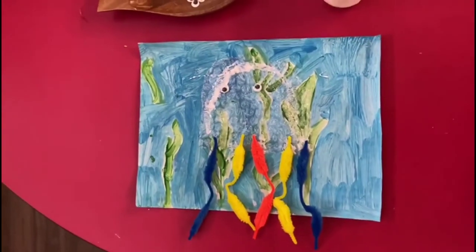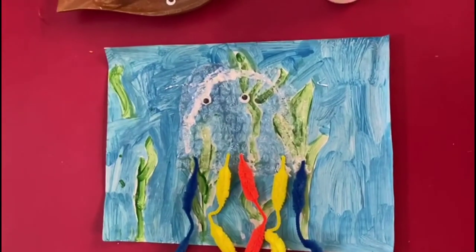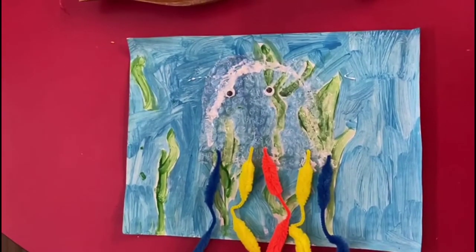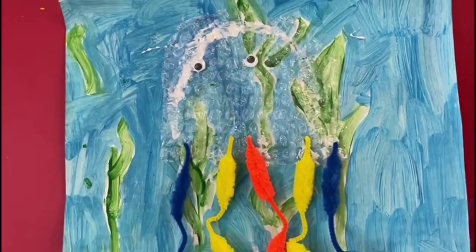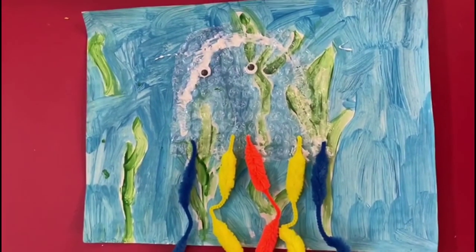Once again, the materials we used are all recyclable. We used bubble wrap, googly eyes, glue, and you cut the shape out, and you would have already painted your backdrop of the sea. Take care, be safe!